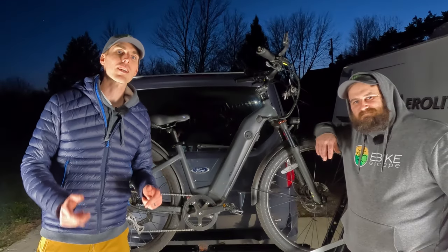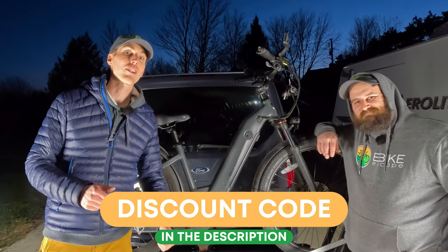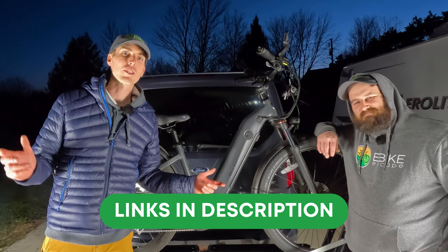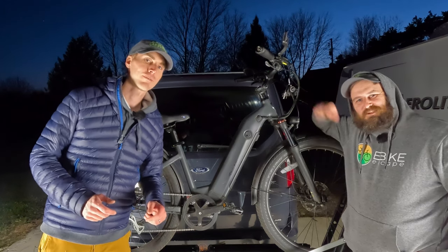Thanks for burning the midnight oil with us. Hope you enjoyed this one. Remember, you can save $25 on your own Quicker Stuff rack. If you're looking to purchase an electric bike, why not use one of our links to help support the channel. Thank you so much for your support, and we'll see you in the next one.